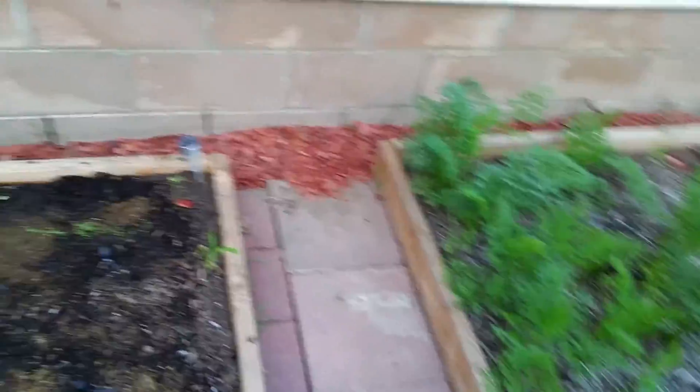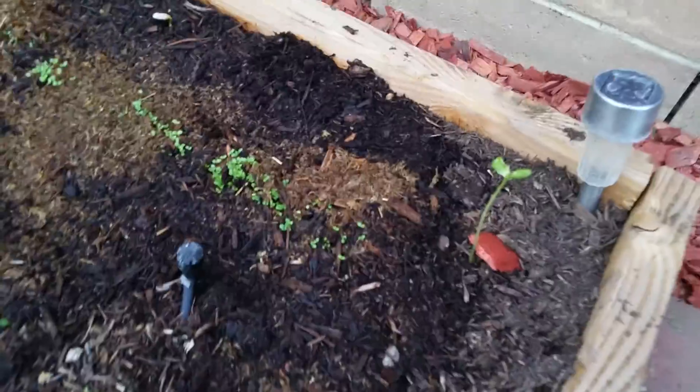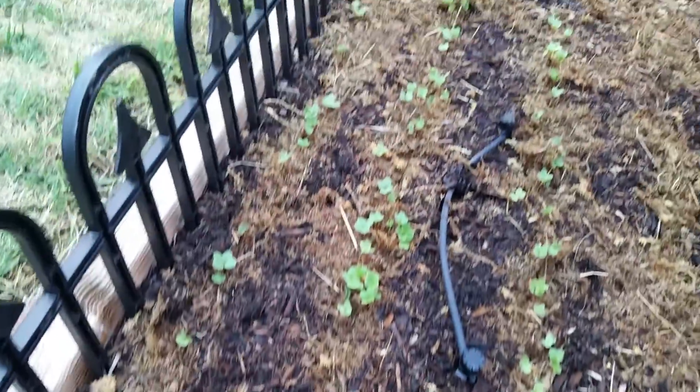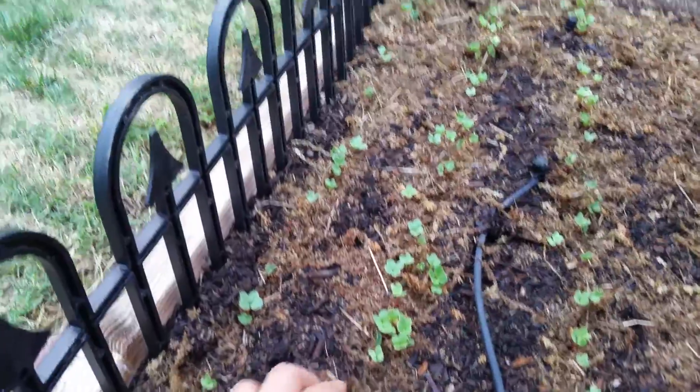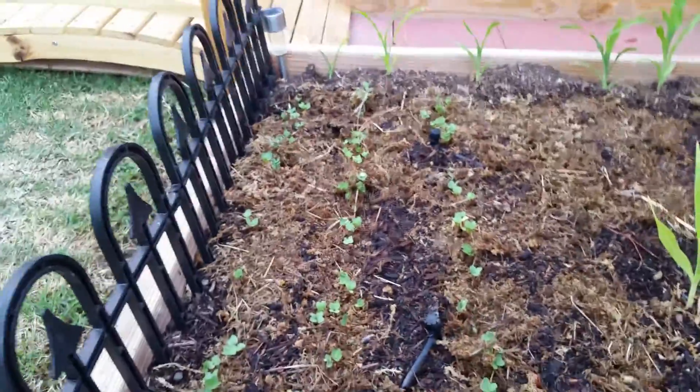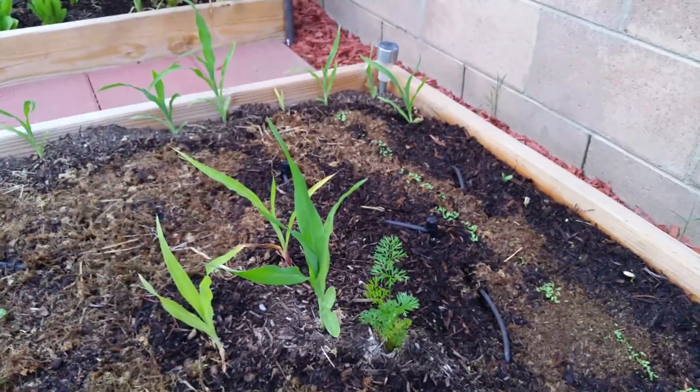Some sunflowers are coming up right there — one coming up from inside that might not make it. All the lettuce, sunflowers in the back, and all the radishes are doing exceptionally well, just shooting up out of the moss I placed down. I think from now on I'm going to use that thin layer of moss instead of soil — it's only a few dollars anyway.